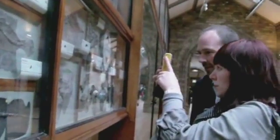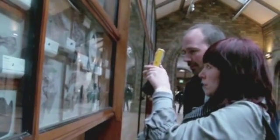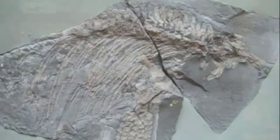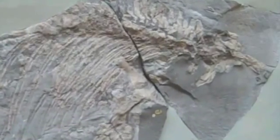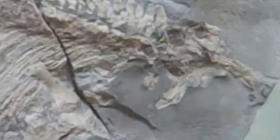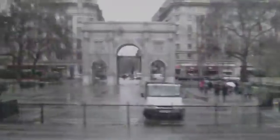It was really good going down to London to compare the specimen side by side. One thing in particular we noticed was that the one down there had got part of the head on it, and ours hasn't. Perhaps ours never had the head, or perhaps it wasn't collected in the quarry. It was really useful to go and see — great to take them down and compare them side by side. So that's the story of our visit to London, the specimen back together again after 120 years or so.